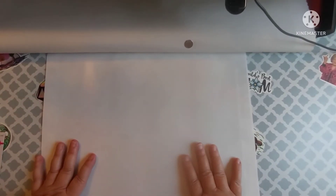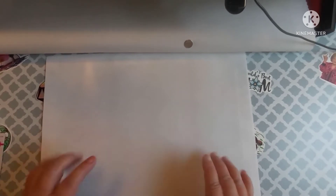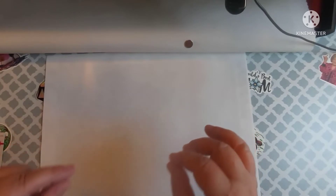Hey everybody, welcome back to my channel. This is Scarlett with Scarlett's Little Crafty Corner and today I have got a small shopping haul.